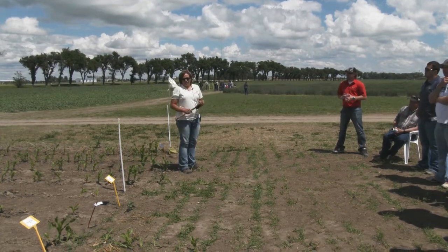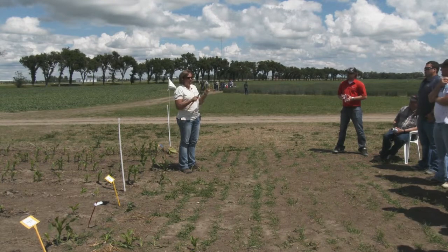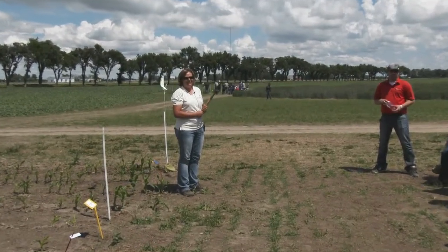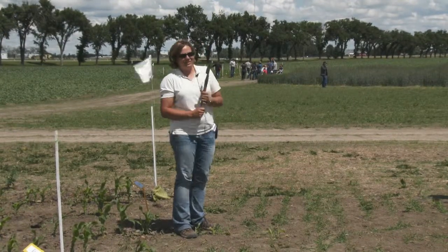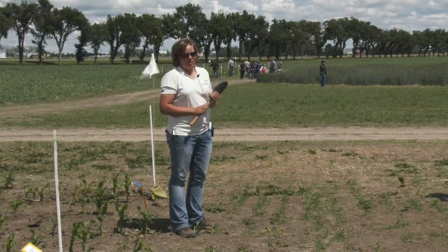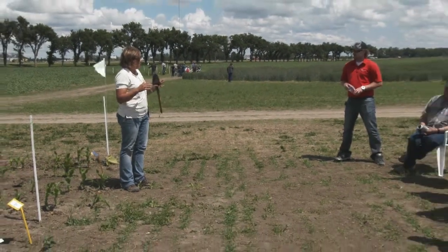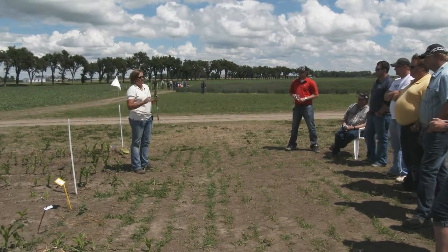Today we're going to talk about considerations for growing corn. Anybody here grow corn? Want to? I know Corny's here so I've got to make sure I don't make any mistakes.